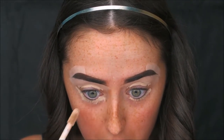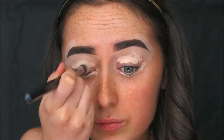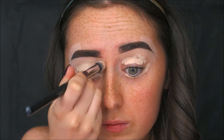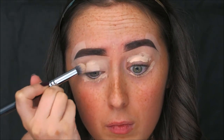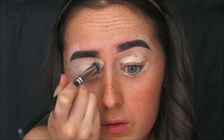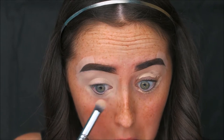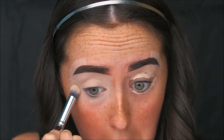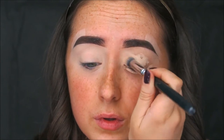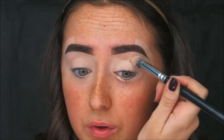Next I'm taking some more of that Tarte Shape Tape to use as my eye primer, applying some to my lid and also underneath my eye. I want to complete my whole eye look including the lower lash line before applying the rest of my face makeup. This is a technique I've seen in P. Louise's tutorials — she's a makeup artist based in Manchester — and it's something I've been experimenting with lately.